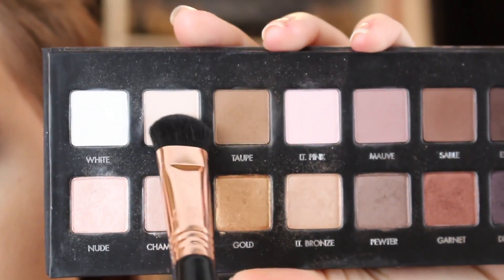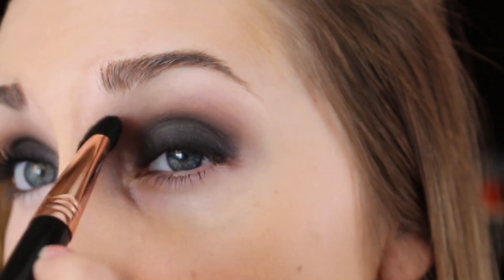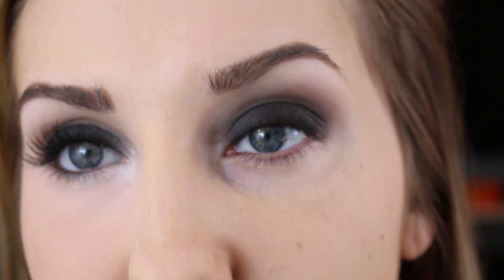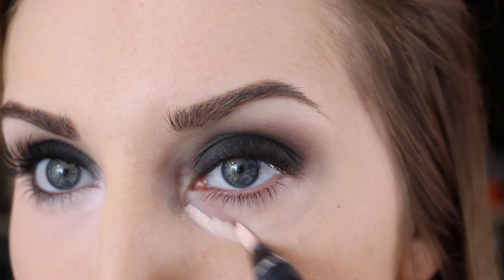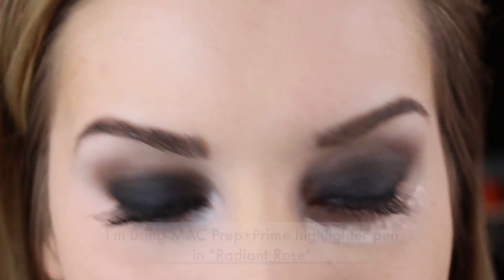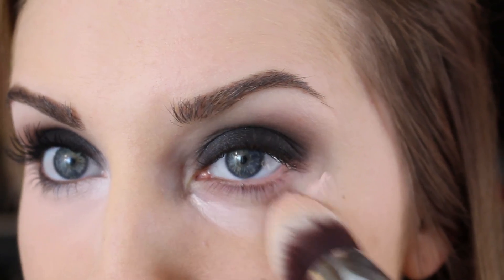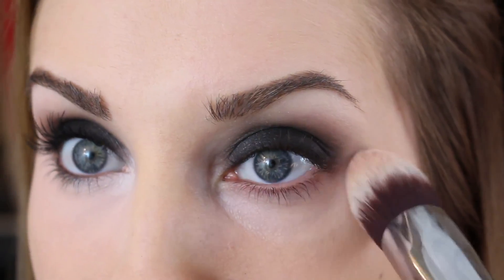Going to take that big blending brush from before and this cream shade, and I'm going to pop that right into the inner corner area. Now that most of the dark eyeshadows are out of the way, I'm going to go ahead and do my under eye concealer. Normally I would do this before my eyeshadow, but for such dark colors I like to wait. You can use your finger to blend, but I like to use this F86 brush by Sigma. If you just pat it, it really blends everything effortlessly without tugging on your eye area — it's just really soft.